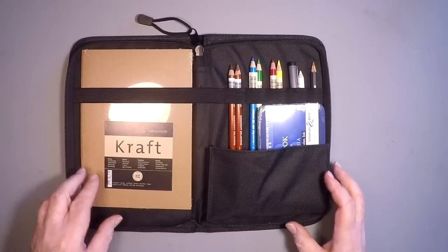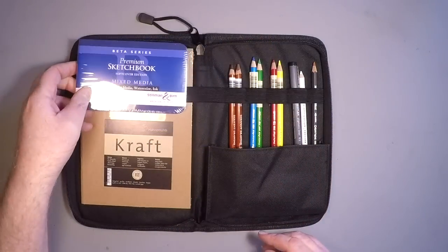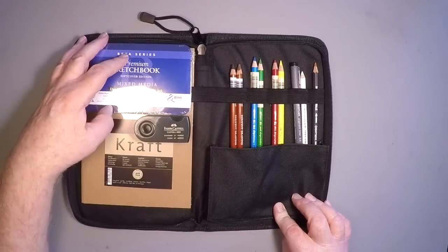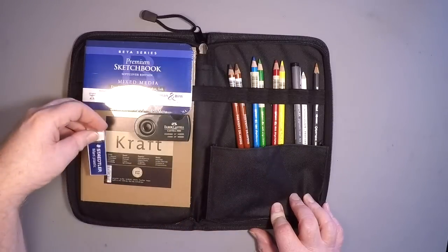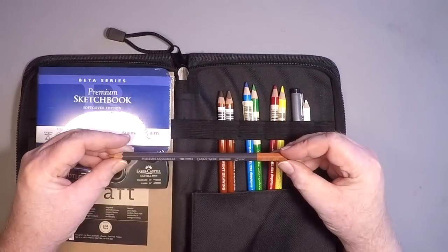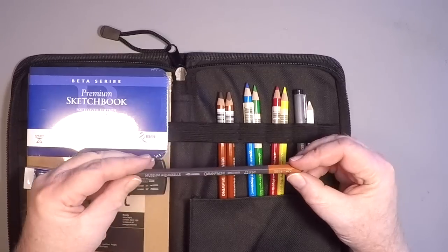Immediately you're going to see a couple of different kinds of sketchbooks, a bunch of different pencils, and an ink pen. What you don't see right away is this — a Faber-Castell two-hole sharpener, self-contained, fits right in that little pocket there. And a Staedtler Mars plastic eraser, which is the eraser I use in the field.